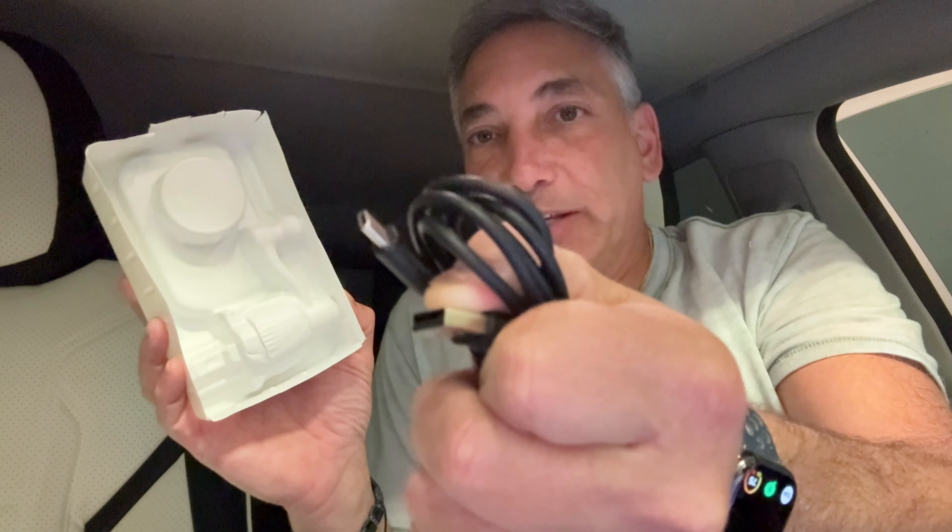This is everything that comes with it. It comes with a little wire here from USB to USB-C, so it will be able to charge your phone. And it comes with these pieces here.